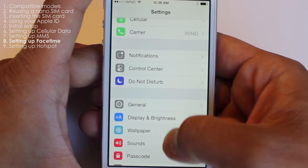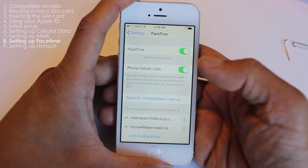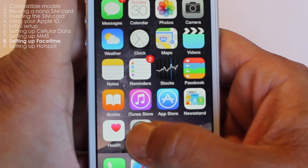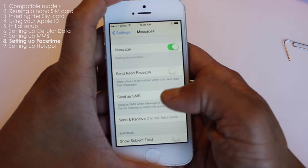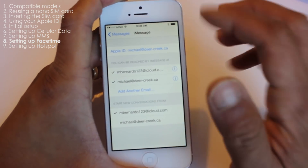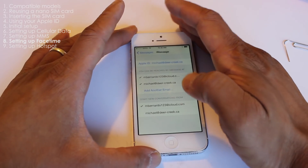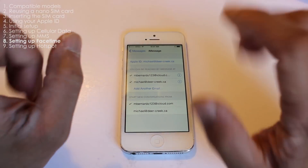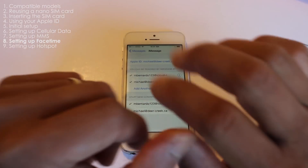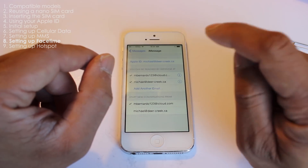To set up FaceTime, from the home screen tap Settings and scroll down to FaceTime. Ensure that you can be reached by FaceTime at whatever Apple ID is selected. For iMessage, open Settings, tap Messages, then Send & Receive, and confirm that your Apple ID is listed. Note that according to the Win Mobile website, FaceTime and iMessage on compatible Win Network iPhones will not function with an Apple ID at this time, because Win Mobile is not currently an authorized dealer of Apple Canada and the proprietary software has not been made available to Win.